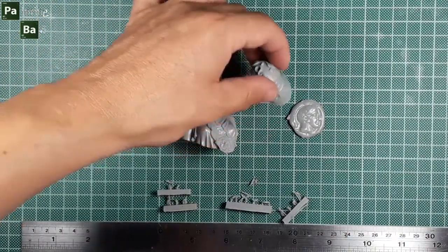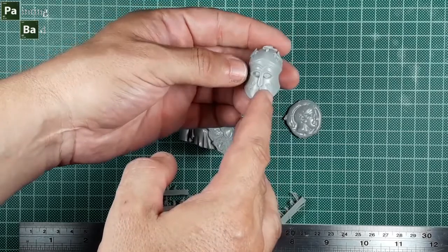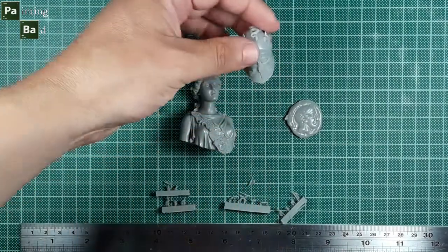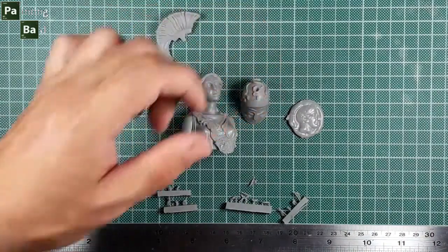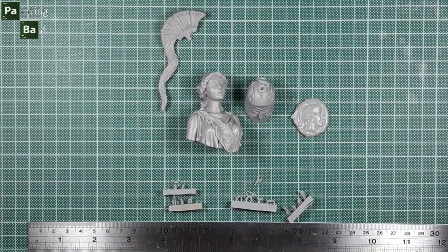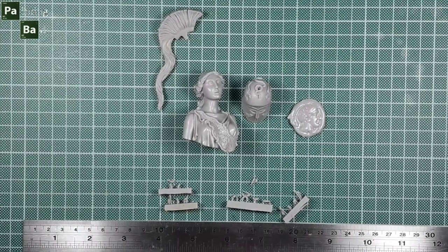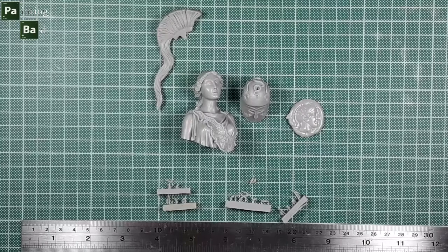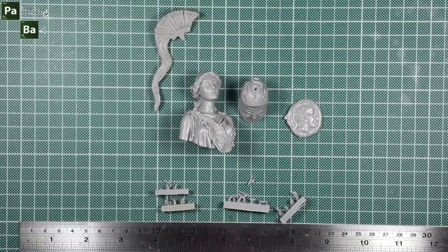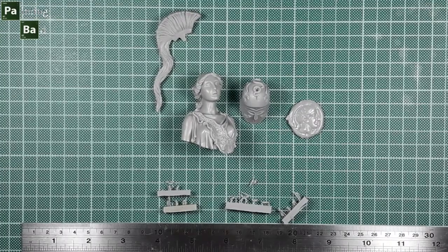You also have to remove the excess resin surfaces at the helmet, and it's very easy to do it. Overall, I can give an 8 out of 10 grade for this bust. As my personal suggestion for painting it, it would be a bronze helmet and armor, and a white dress or light blue, probably transparent.